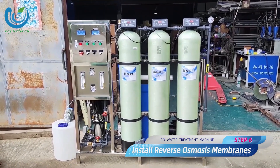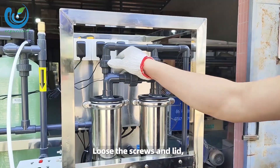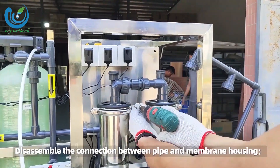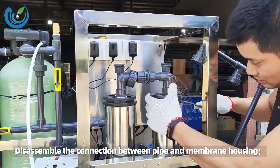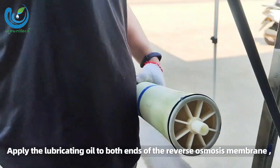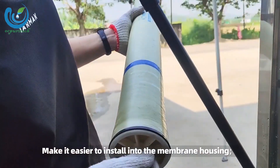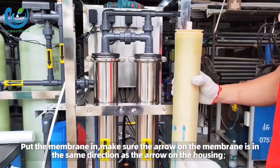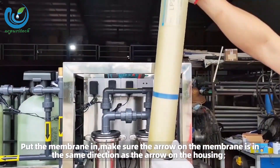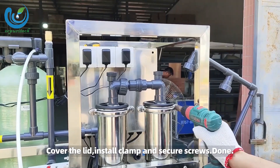Step 6: install reverse osmosis membranes. Lift the screws and lid, then disassemble the connection between the pipe and membrane housing. Apply lubricating oil to both ends of the reverse osmosis membrane to make it easier to install into the housing. Put the membrane in, making sure the arrow on the membrane is in the same direction as the arrow on the housing. Cover the lid, install the clamp and secure the screws. Done.